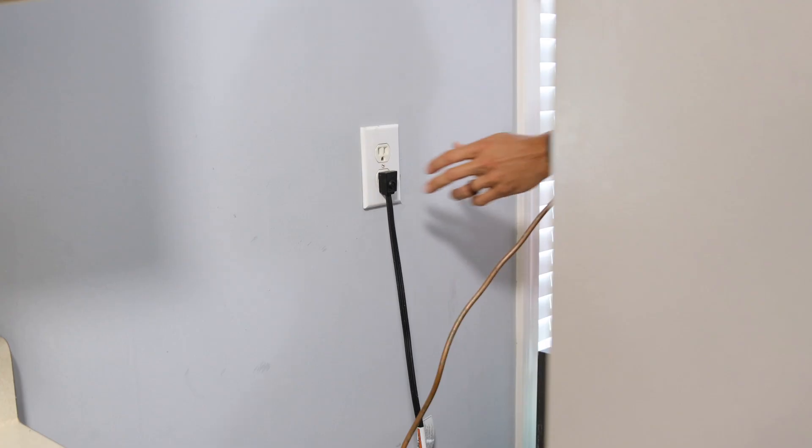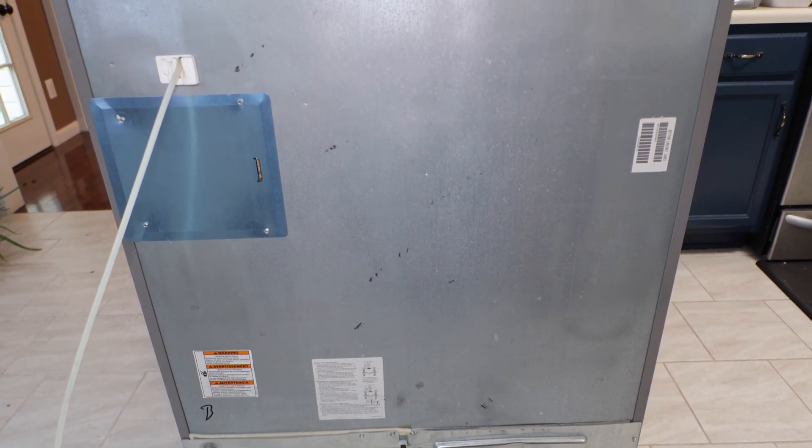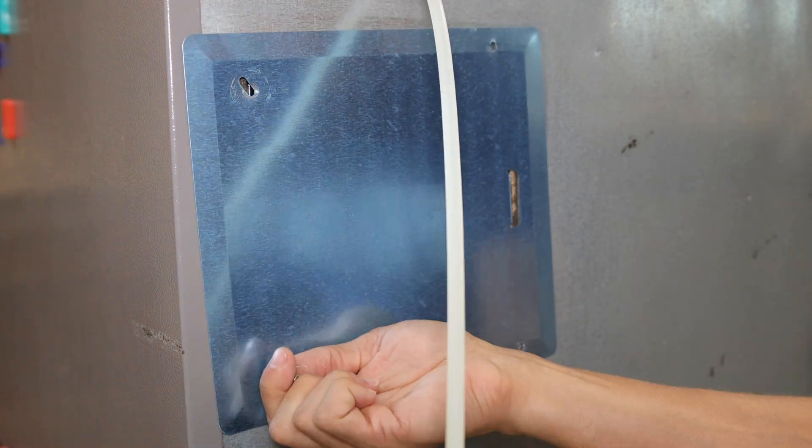To get started removing the board, slide the refrigerator away from the wall and unplug the power supply. The power control board will be located behind this access plate, which can be removed by removing all four quarter-inch hex screws.